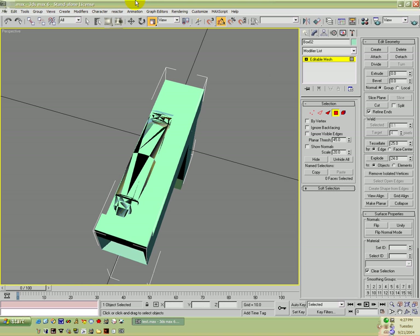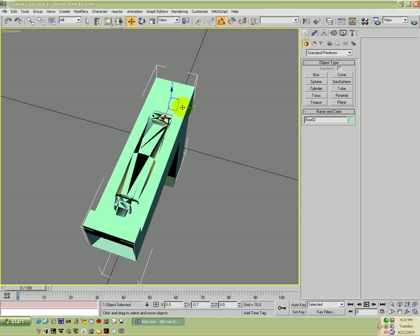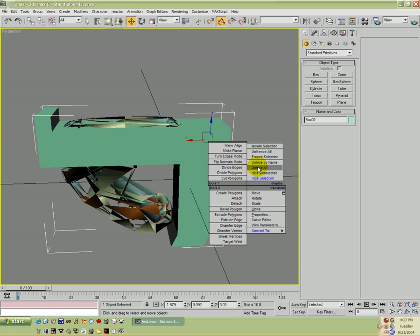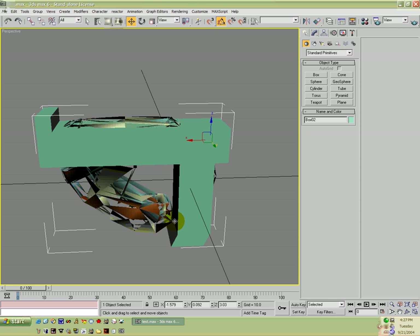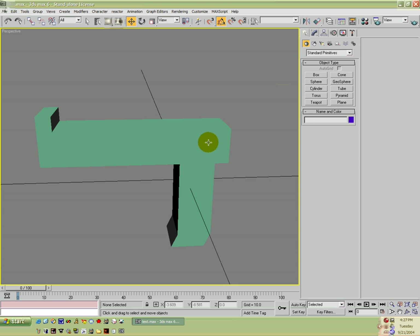And there we go. Let me go ahead and move this thing over so that we have it in the right place. Now I'm going to unhide our markers. Wait, first I'm going to delete the mesh that makes up the old plasma pistol. I'm going to rename this to 'test'.